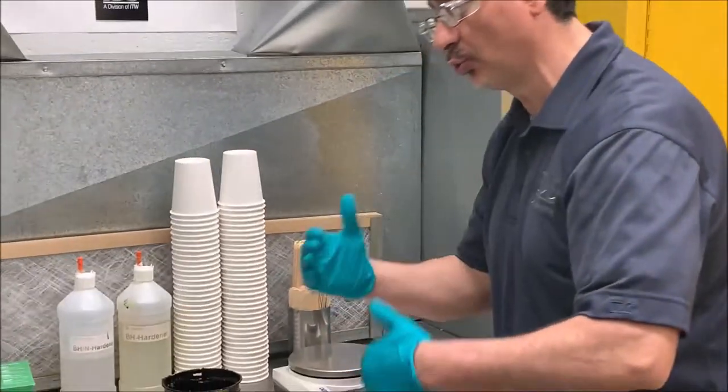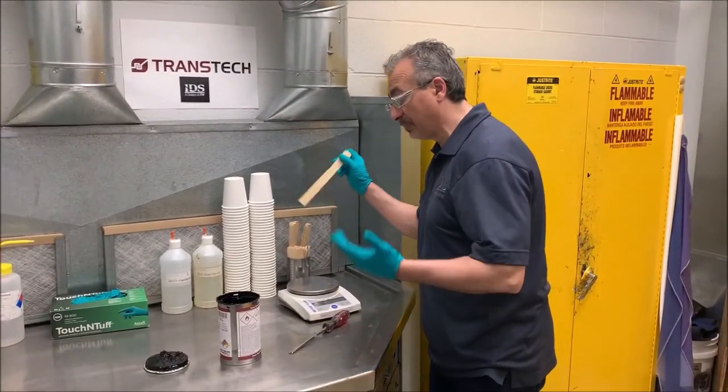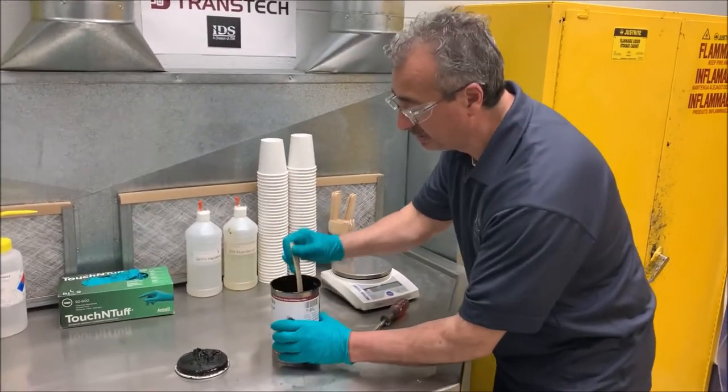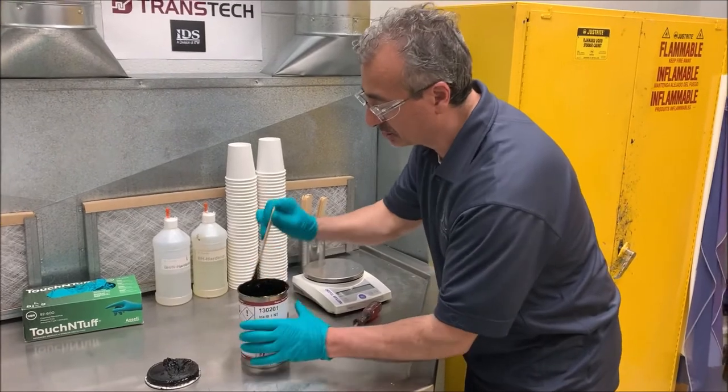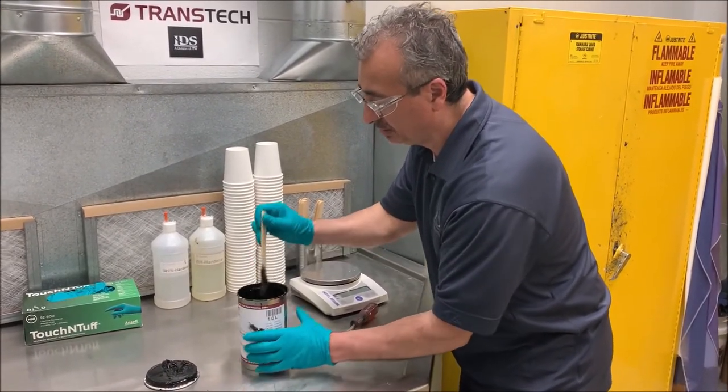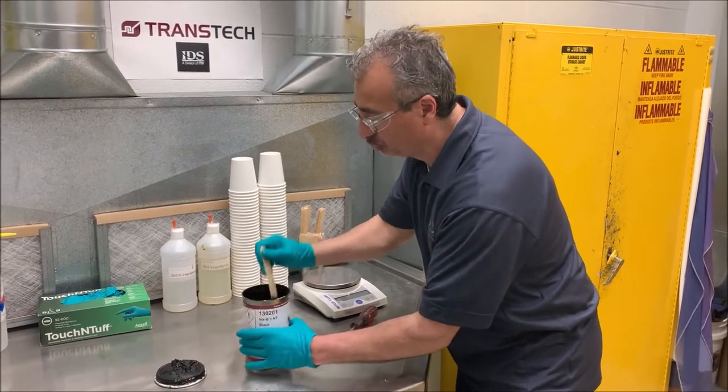So what we need to do is reintroduce that binder, because the binder is the glue of the ink. I'm going to rotate the can with a nice long stick and go all the way to the bottom of the can, rotating it, forcing the binder into the pigment again.